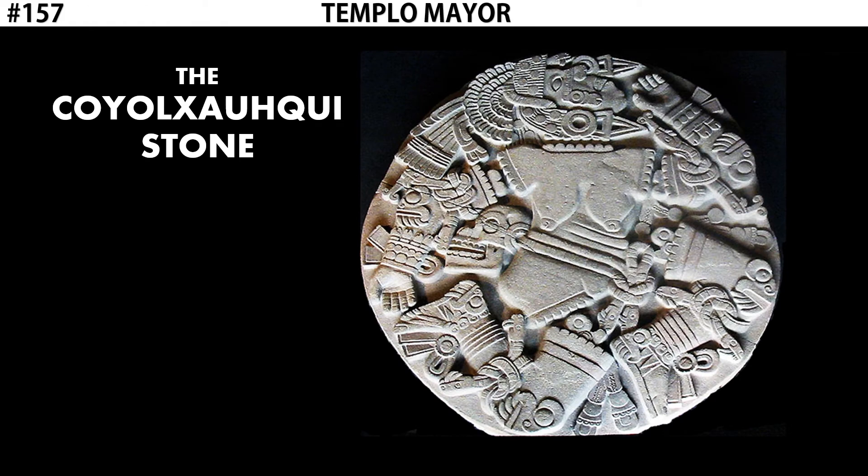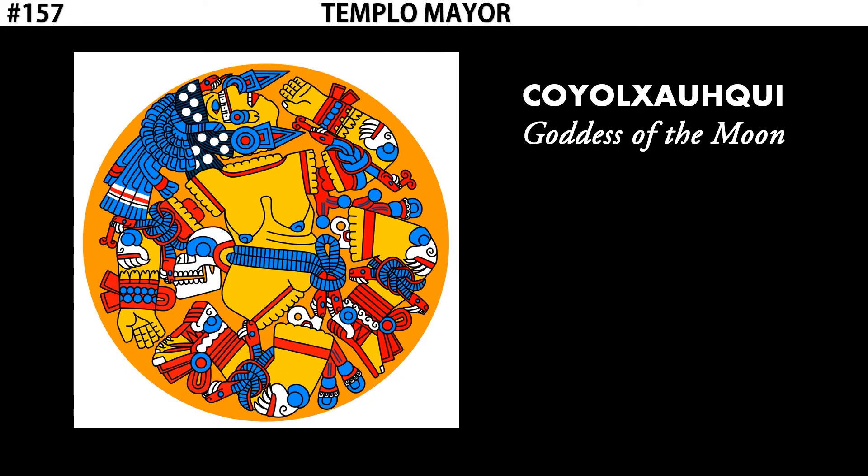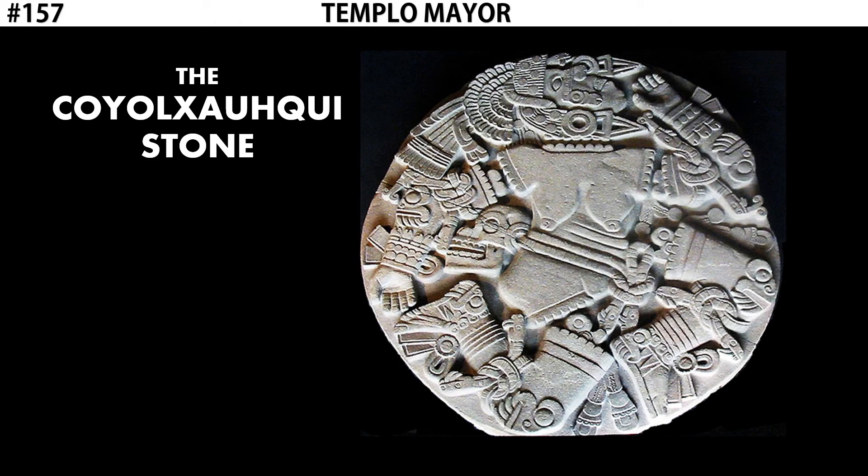What the Coyolxauhqui Stone depicts is the Aztec goddess of the moon, Coyolxauhqui — or more specifically, her dead body. If you look closely, we see her torso in the middle, but her arms and legs are all detached from her body. We see bone and blood coming out of the stumps, and her head is decapitated. So at the base of Templo Mayor, we see a large stone depiction of the corpse of a goddess. This ties into the larger mythology of Aztec gods.